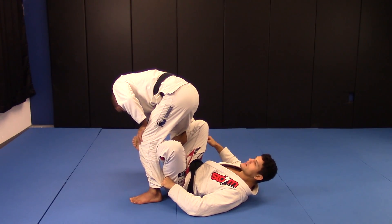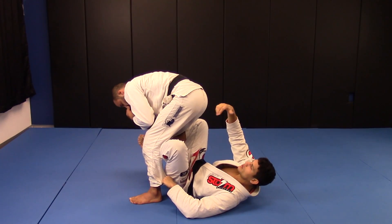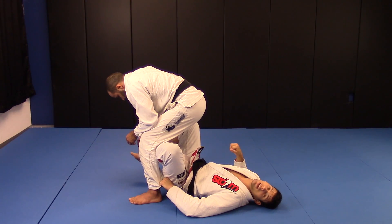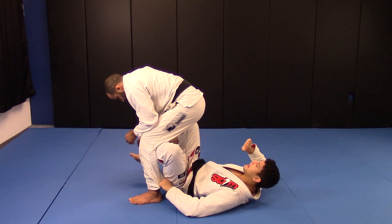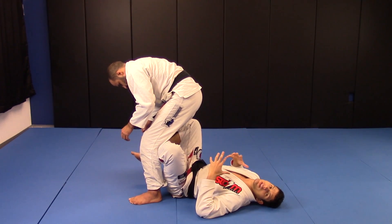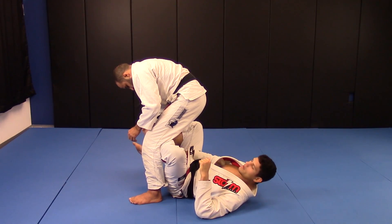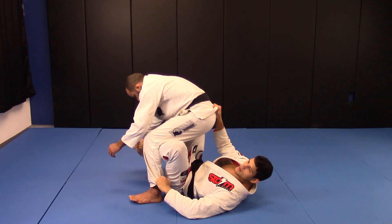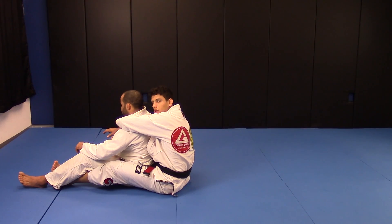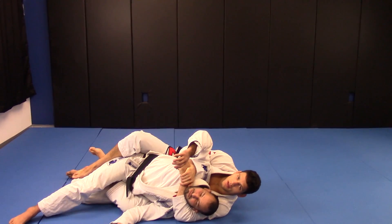I'm going to let go of the arm really fast and grab the belt — or the pants if he doesn't have a belt in training or tournaments. First thing: I pull him to me. Second thing: I kick at the same time I push him, because I don't want him to fall on top of my belly or chest — it won't be a tight position. So I need to pull, kick my legs, and push him before he falls on the mat. When he falls, I do the seatbelt control: put one hook, bring him to the side of the hook, then pull in the other hook.